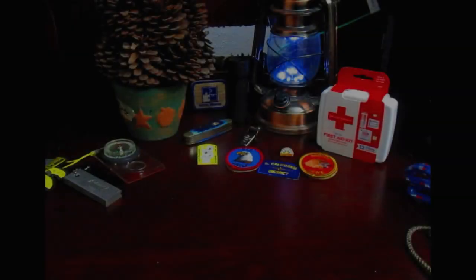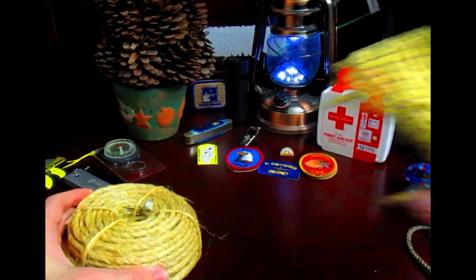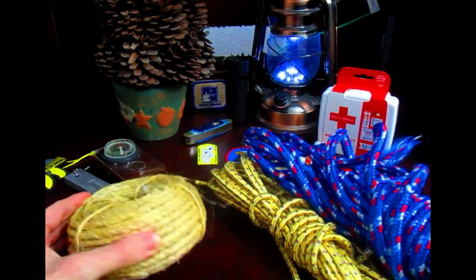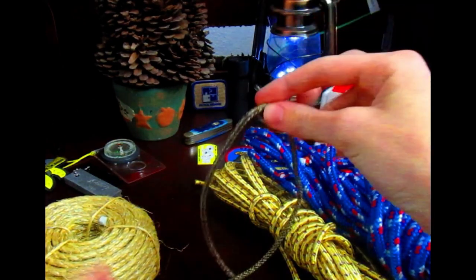Hi everybody, welcome to RopeCraft where we're going to learn about rope — such as natural fiber ropes and man-made synthetic ropes. We're also going to be learning about the care of ropes and basic knot tying skills.